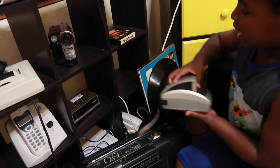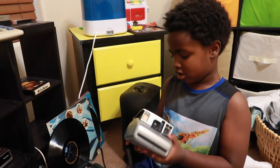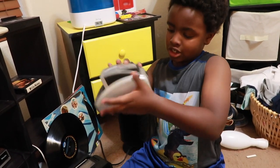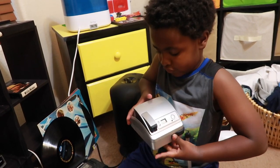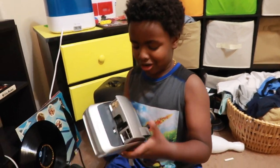And this is a Polaroid camera. It used to work — you press this, close it, and it was like a jump scare.